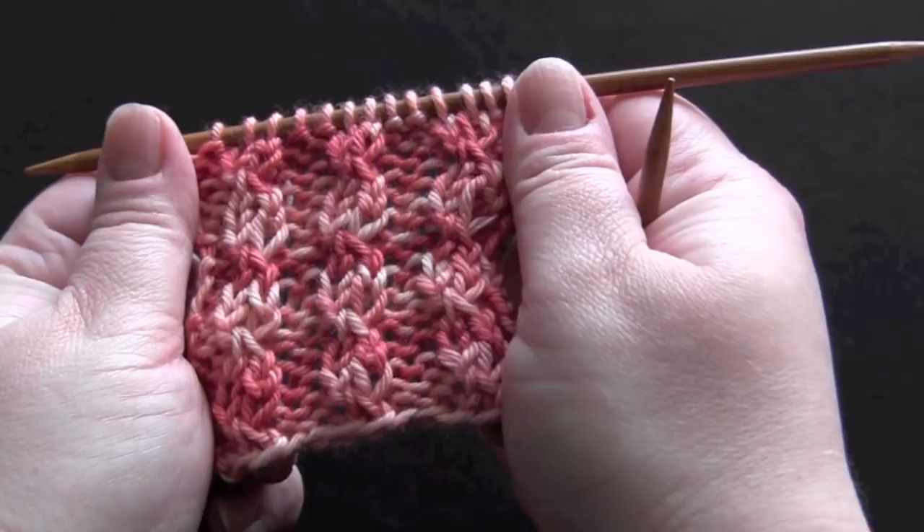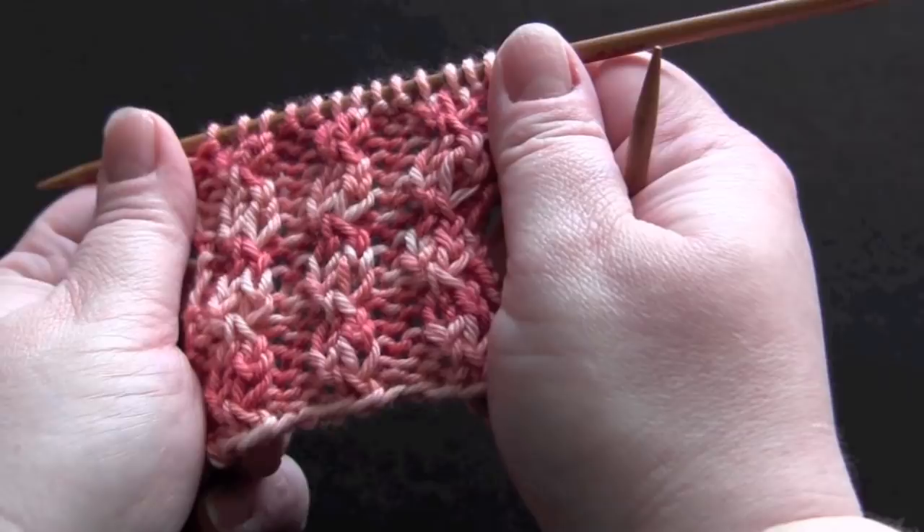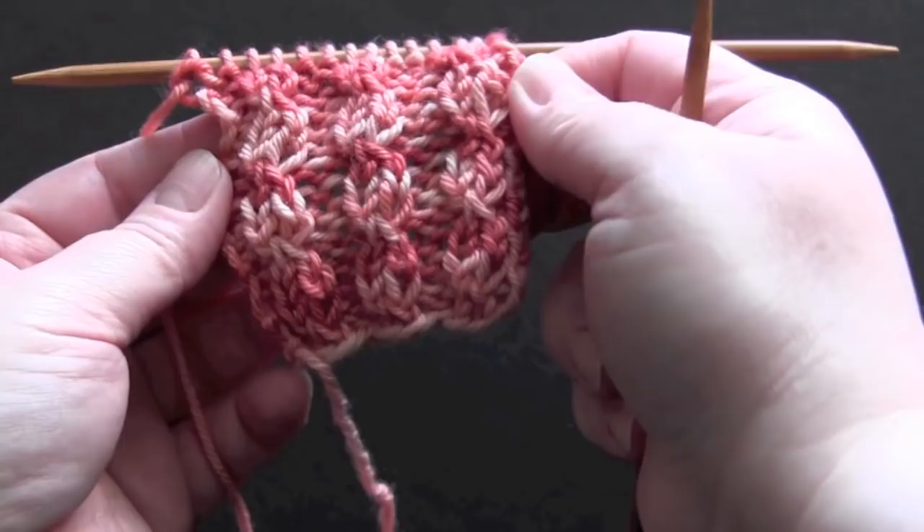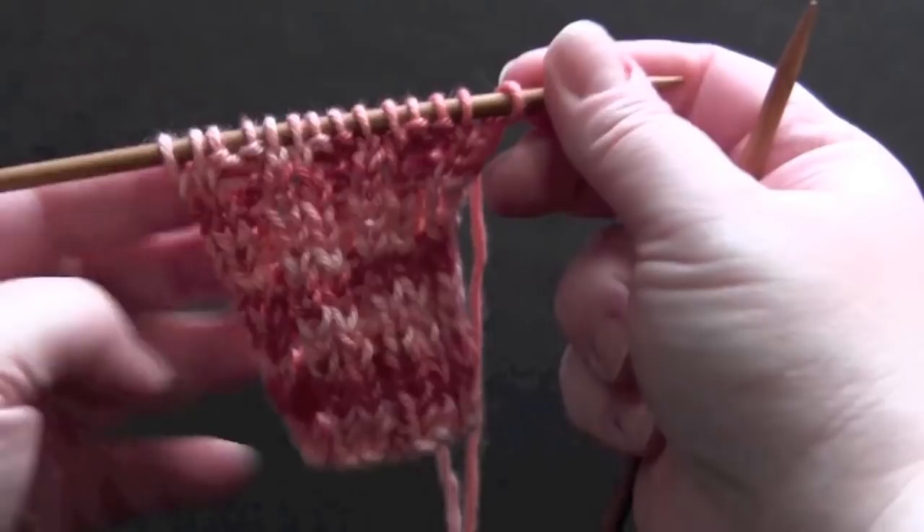This is a four-row repeat worked on a multiple of 4 plus 2. For my sample I have 18 stitches and I'm using worsted weight yarn and US size 6 needles. The edges do curl on this, so you might want to consider adding a border depending on what you plan to use the stitch for. This starts out on the wrong side.